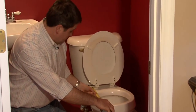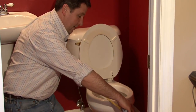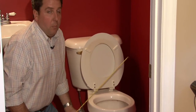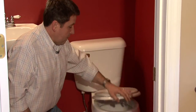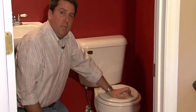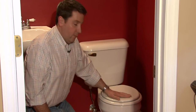To measure it, put your measuring tape to the center of the holes in the back and measure to the front of the bowl. This one is 16 and a half inches — that would be a round. The elongated would be two inches longer than that. They're fairly inexpensive — regular round toilet seats are just a few dollars at a large discount retailer.